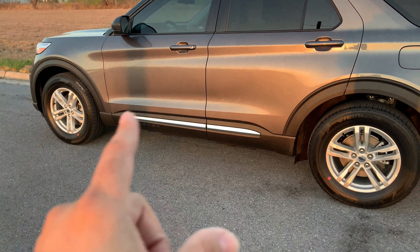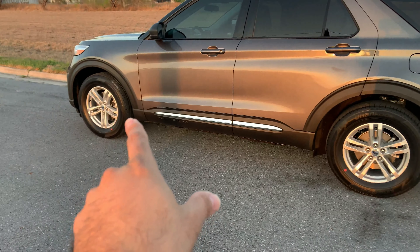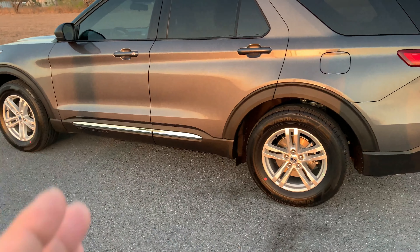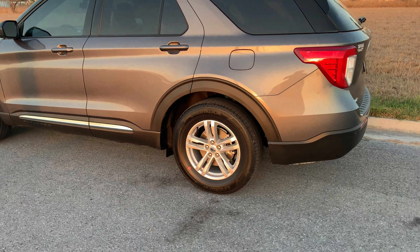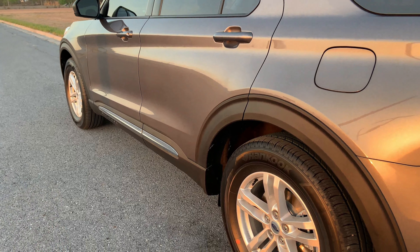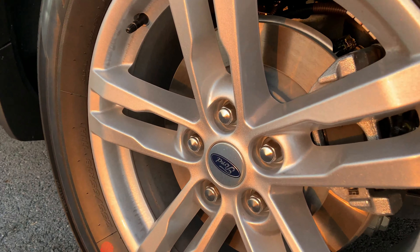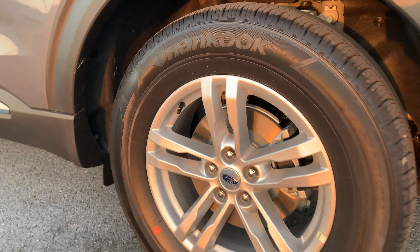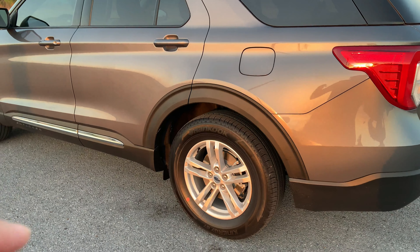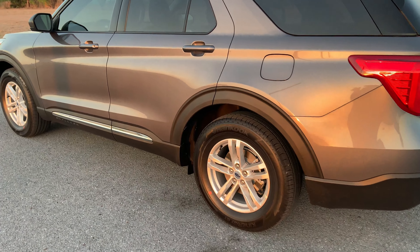For this model year Ford switched back to rear-wheel drive on the Explorer, which is interesting because in 2016 they were front-wheel drive, and you can tell the difference in ride quality right away. There is an all-wheel drive model available. This XLT comes standard with 18-inch metallic wheels, which look nice — more premium trims step up to 20s or 21s.